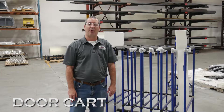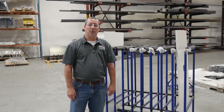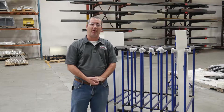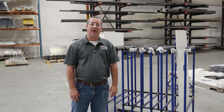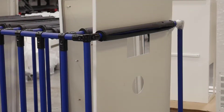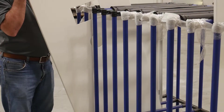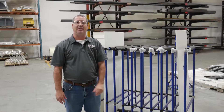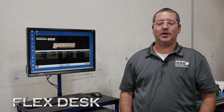I'm Jed Miller with Prince Precision Products, and today we're talking about one of our continuous improvements: our door cart. We had an issue with moving our doors from our powder area to our assembly area and minimizing defects and scratches. So we came up with this cart — it has dividers, holds 20 doors back to back, and we can move them from the powder area to the assembly area with ease because the cart has wheels, which also helps prevent defects.